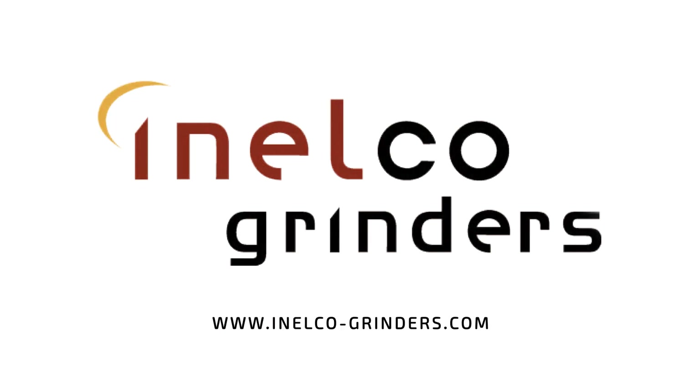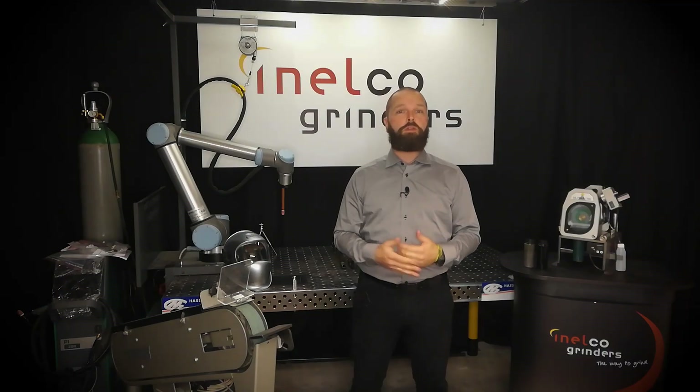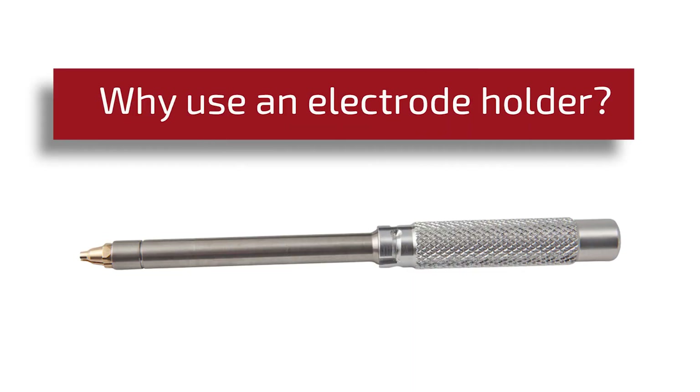Hi, I'm Alex from Enelco Grinders. Today I'm going to talk to you about the usage of an electrode holder when grinding your tungsten electrode.